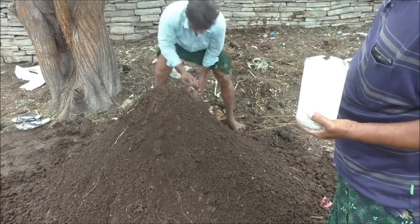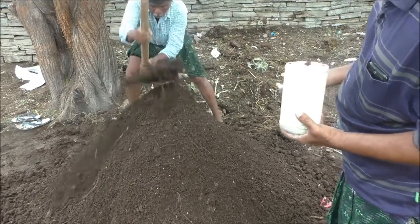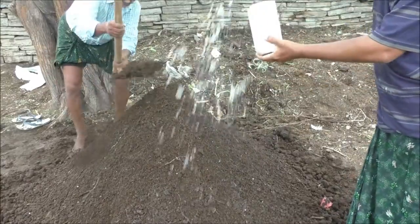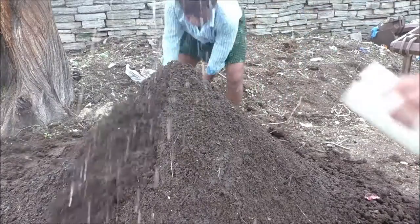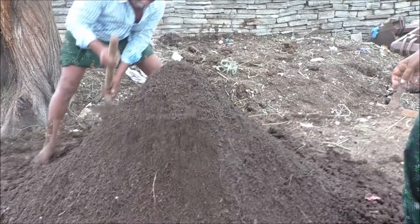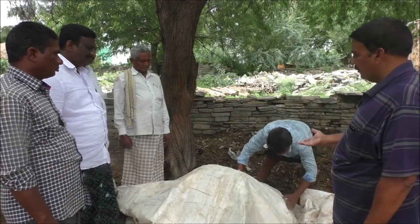This is the Trichoderma, and I will show you how to use it. When we treat the tree, a plastic covering has been placed under this tree. What does this tree covering do? This tree cover is cut and applied every day.